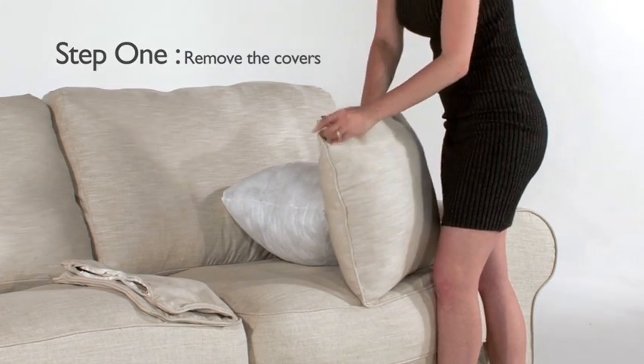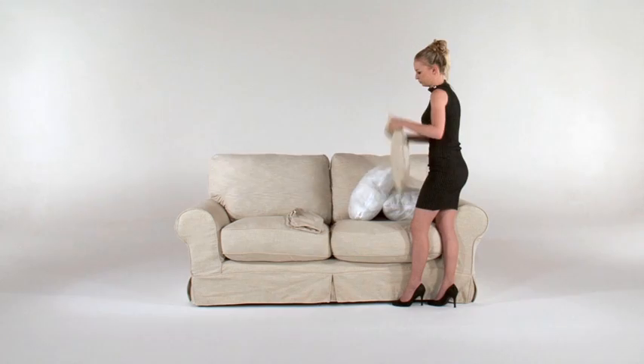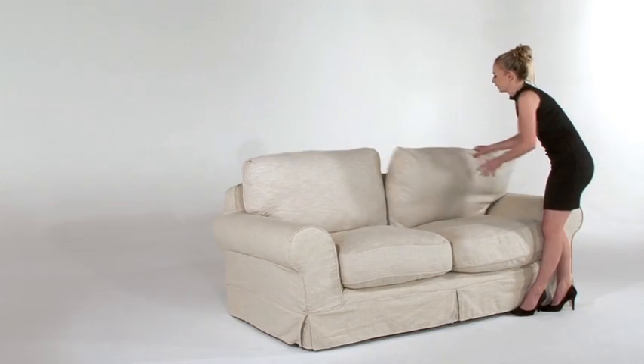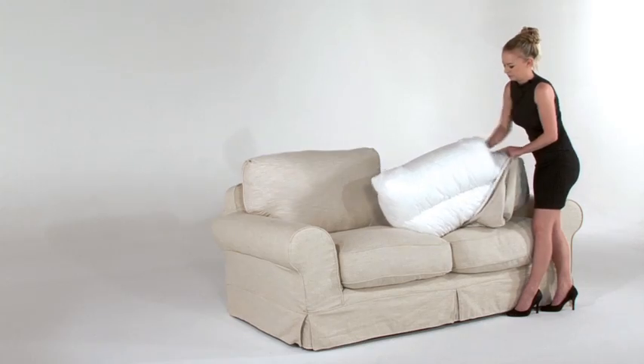Start with your scatter cushions by unzipping the zip and removing the inner casing from the cover. The inner casing containing the stuffing should now be separate from your fabric cover. Take your back cushions, if your couch has these, and unzip the zip and remove the casing from the cover.